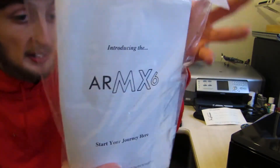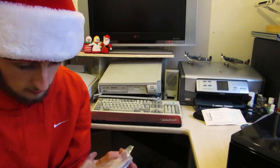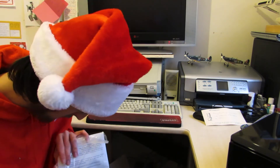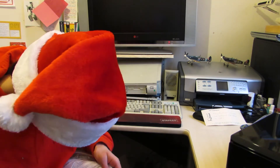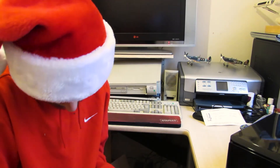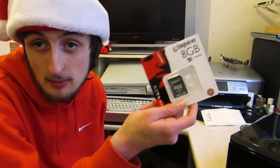Now if we look at what else is in the box other than the packaging, we have the documentation to the computer itself, along with what looks like a remote — this thing actually came with a remote. It also looks like it comes with a restore USB stick.